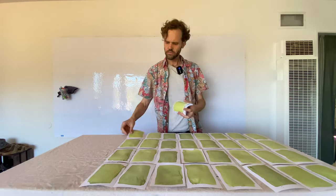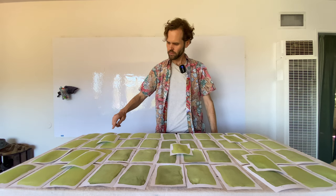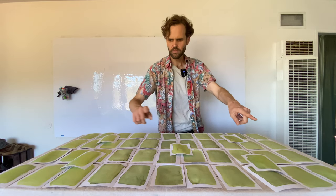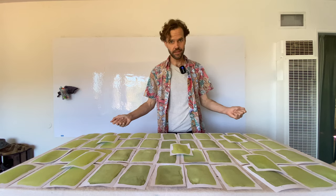Let's count how many 4x6 index card-size sheets we did: four rows of about eleven each gives forty-four, plus a few more — we did almost fifty of these index card sizes today.